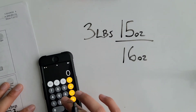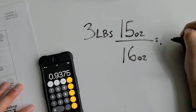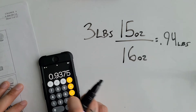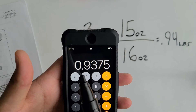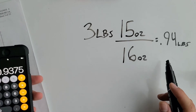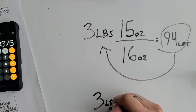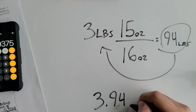Fifteen divided by sixteen equals 0.94 pounds. We round to the hundredths place — two numbers after the decimal — and since the third digit is five or above, we round up to 0.94. Adding that to three pounds gives us three point nine four pounds.